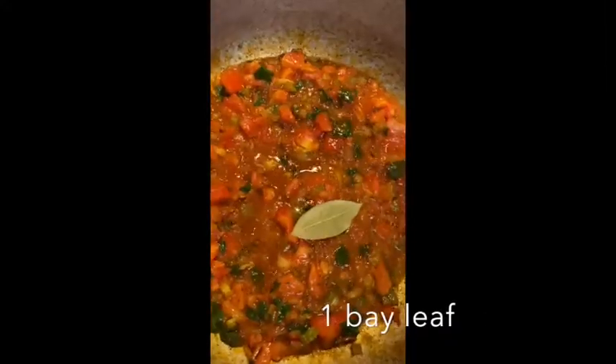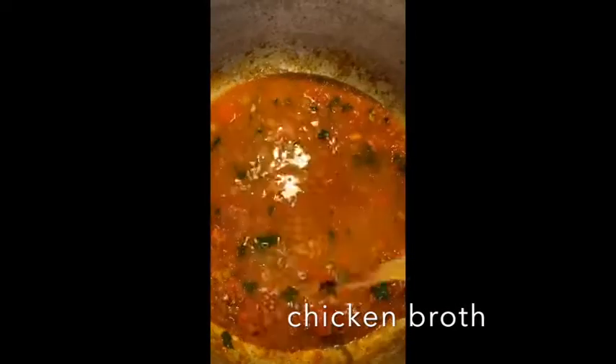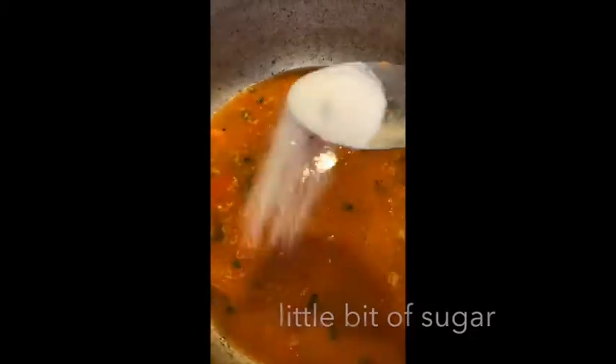Add a little bit of salt, one bay leaf, and some chicken broth. Just mix it all up and let it boil. I put a little bit of sugar just for a little sweetness.